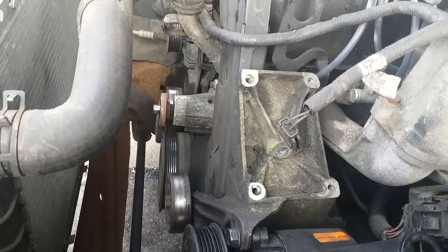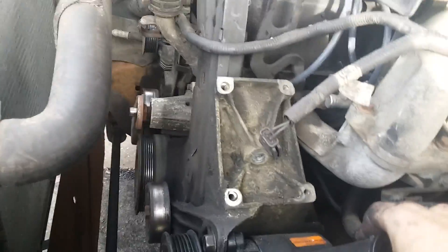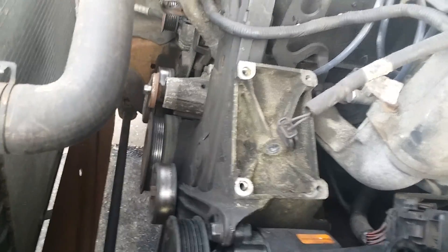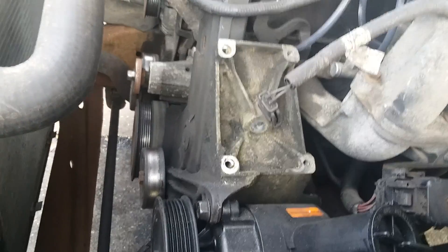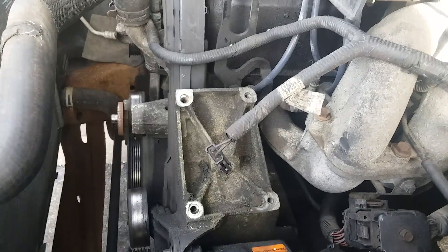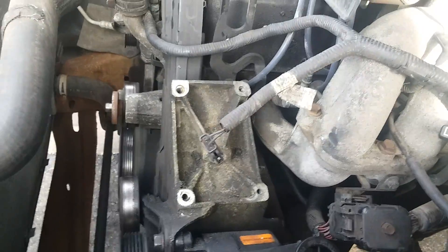There's four screws holding this on — your power steering pump and your air compressor. If you're lucky, you don't have power steering or air conditioning on your Ford, because that just makes life easier.